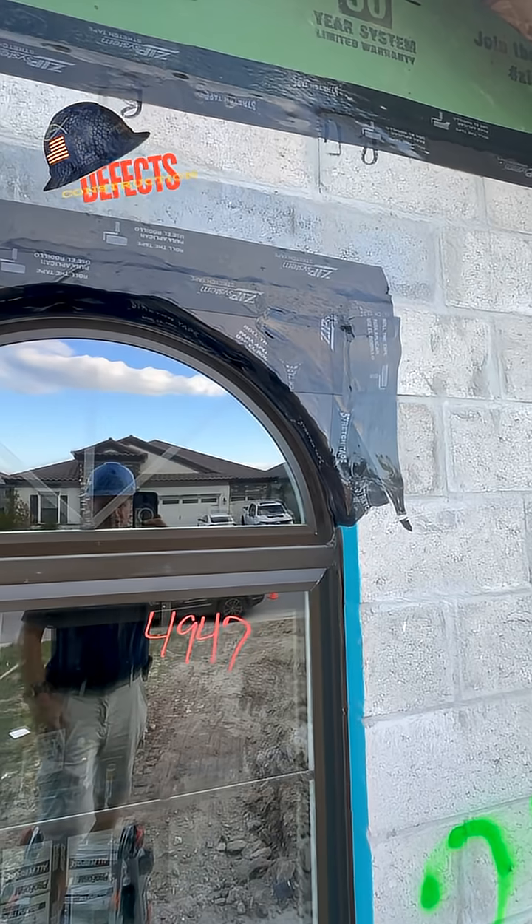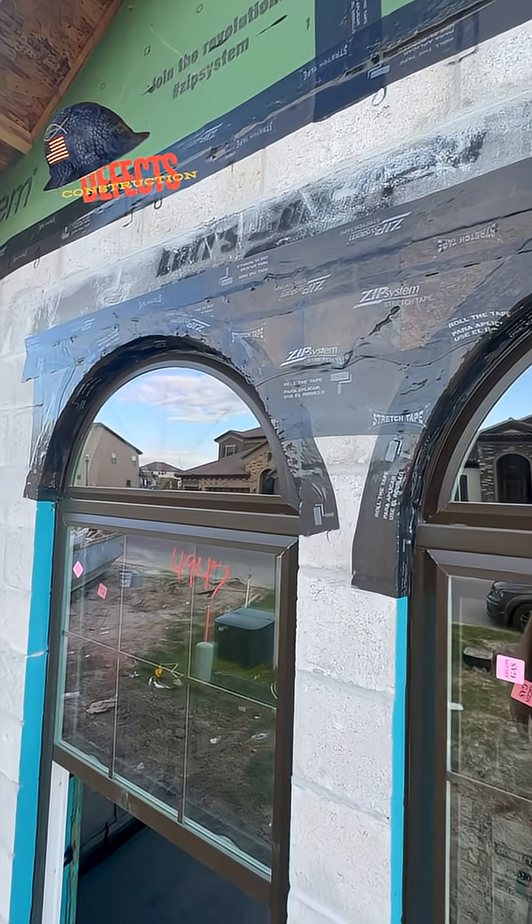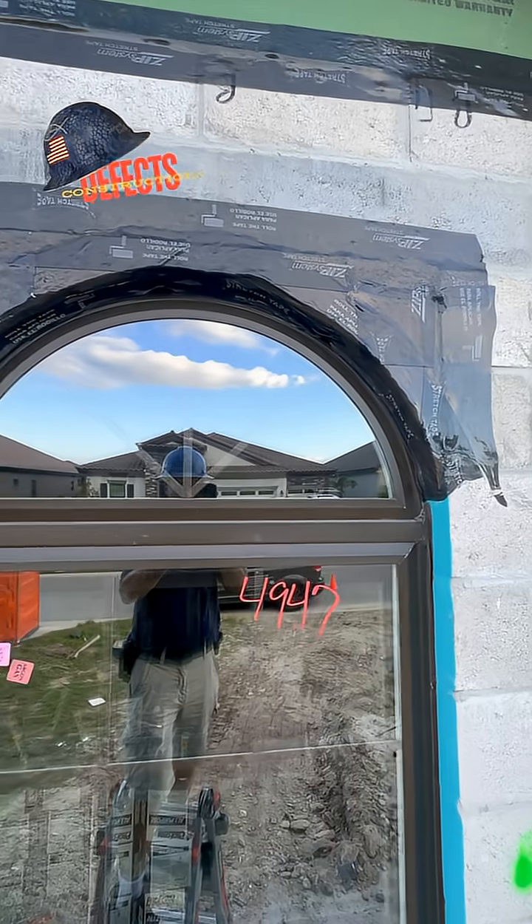The best time to look at it is now and make sure it gets solved. So like I said, good time to look at it. Steve with Construction Defect Videos — see you on the next one, thanks for watching.